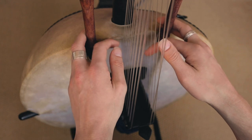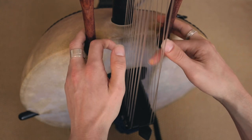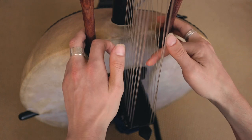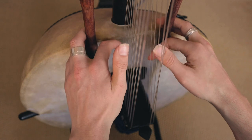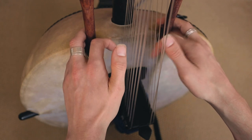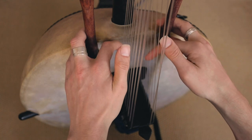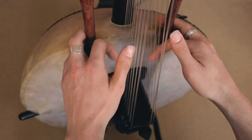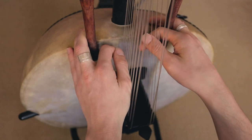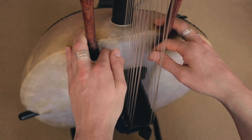As you get more comfortable playing that, you can try and stop — every time you do that, you stop the right note. I hope that was clear. If you have any questions, just drop me a comment or send me a message and I'll answer it for you. Thanks for watching.